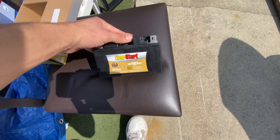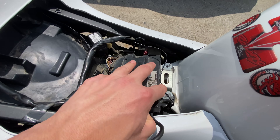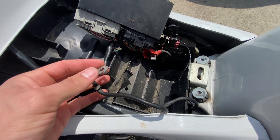Now we're going to be putting in this new battery. We already went ahead and took out the old battery right here — it's basically just connecting positive and ground. Simple, you know how to do a battery. Let's do it.